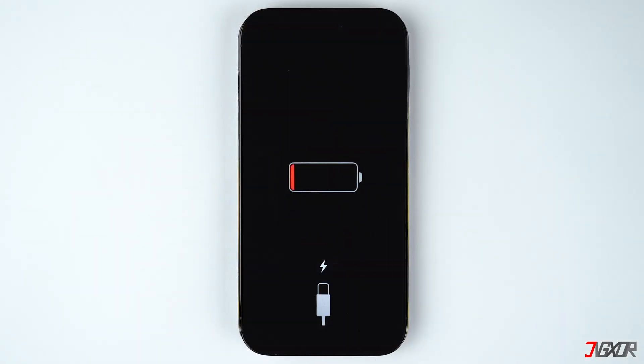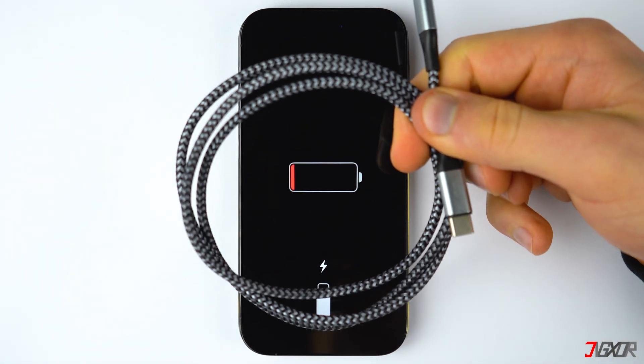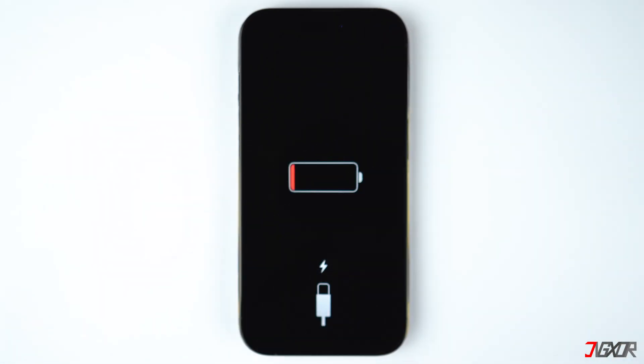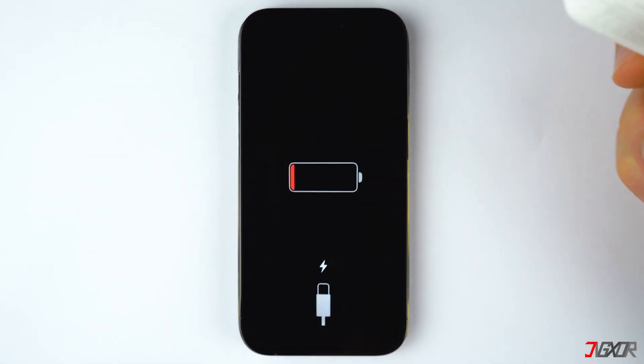If that did not work, then the next thing you should do is make sure that the accessories you are using are still in good working condition. You can try replacing the adapter to see if that fixes the problem, then do the same thing with the cable. Also, try connecting to another Apple device, because this way you'll be able to identify if your cable or adapter is the cause of the problem.